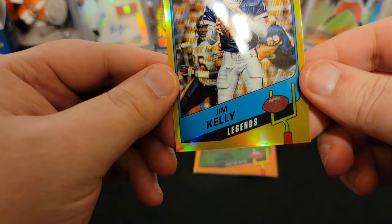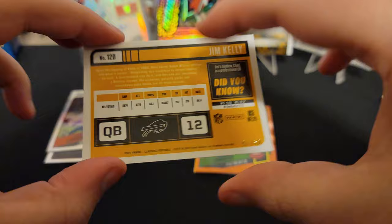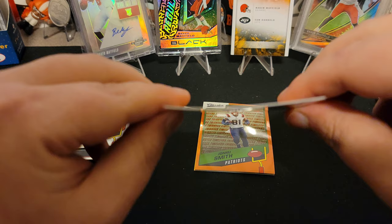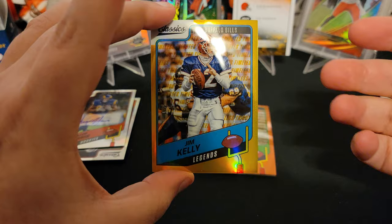Next card we got is Jim Kelly — legend Jim Kelly. This is a gold, so I wonder if this is to 10. It is to 60. So Jim Kelly gold to 60. I don't like that they're so bent, but I'm hoping if I put these in top loaders they'll even out. It's really cool — obviously gold is just a great parallel.